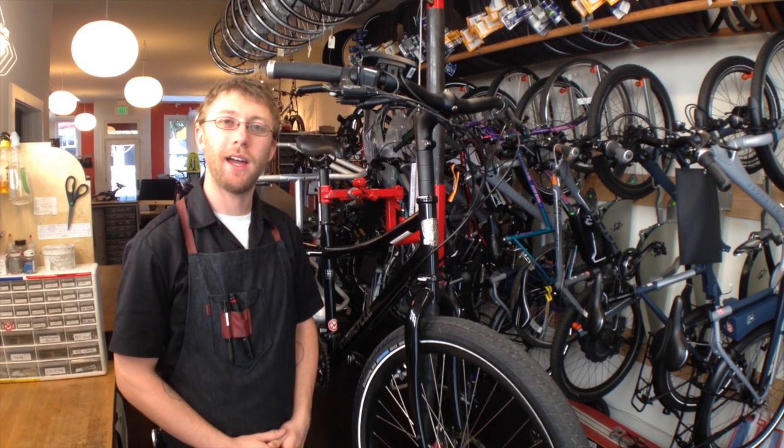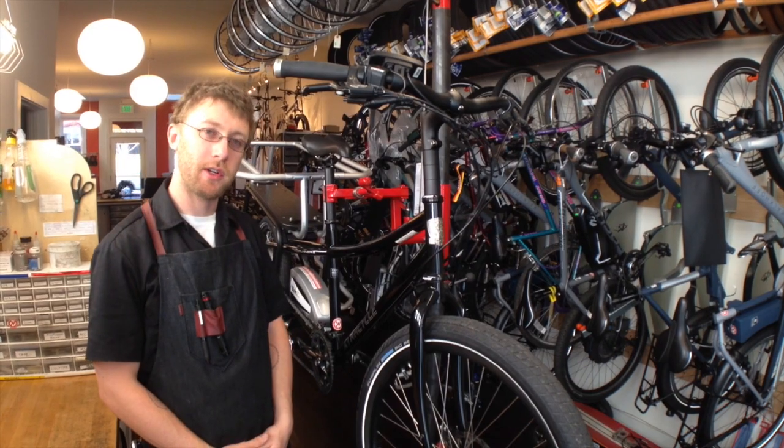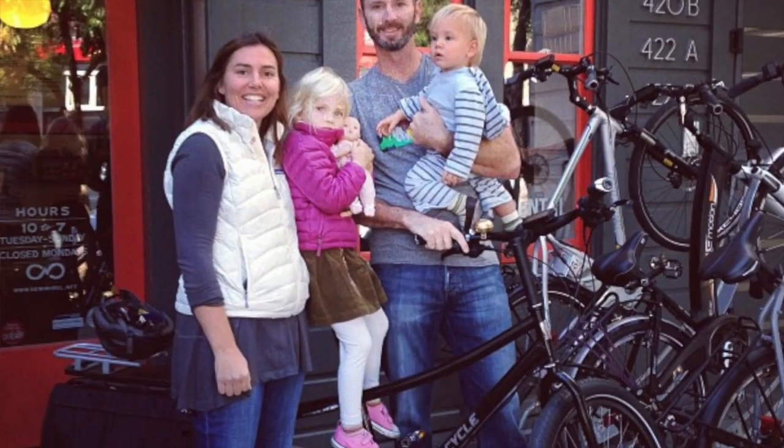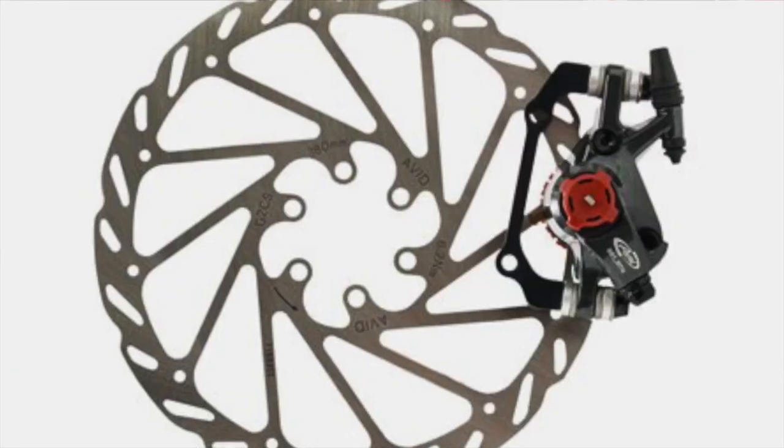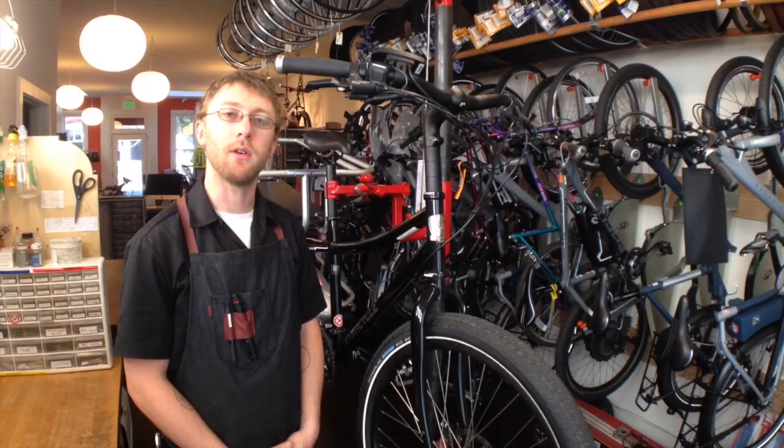Hey, this is Steve at The New Wheel. Today we have an Extra Cycle Edgerunner — it's the 27D Electric — and this bike has Avid BB7 mechanical disc brakes. I'm going to show you how to adjust those at home.